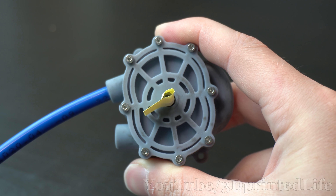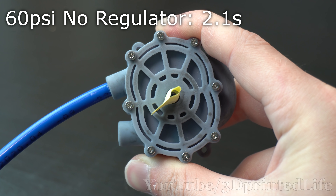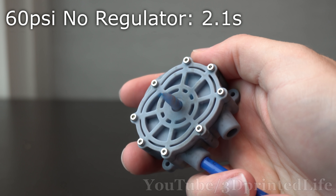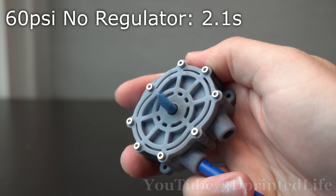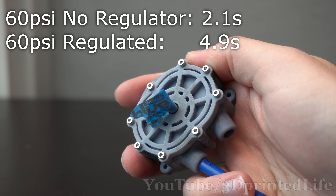And does this actually help in practice? Here's the runtime of 60 psi directly injected to the engine, and here it is using the regulator. No doubt it runs a lot slower with the regulator, but I care more about runtime here, not max power.